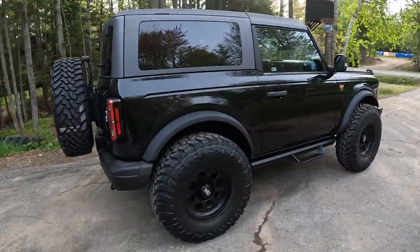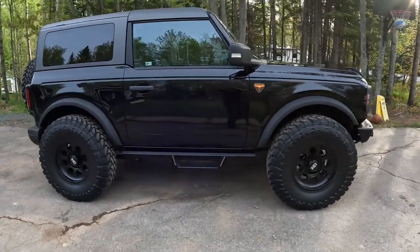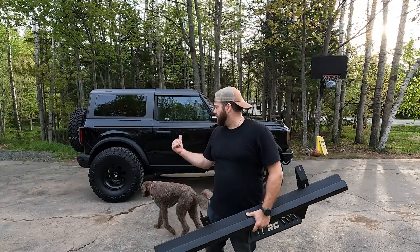They're aluminum, they look great, they're black, and they're a couple inches shorter front and back so I shouldn't have any clearance issues.